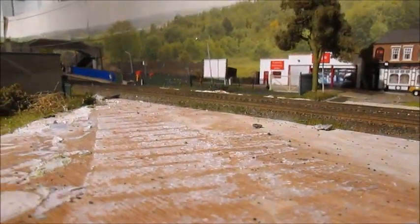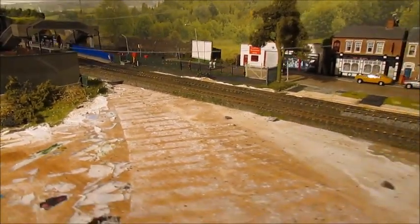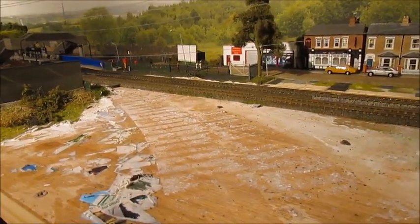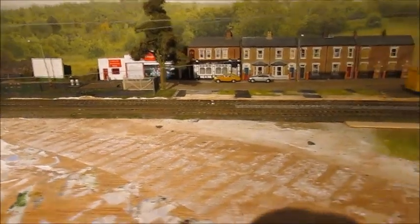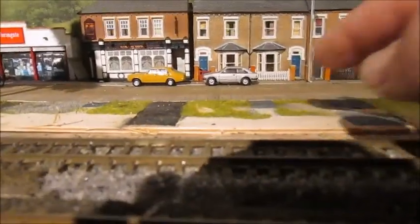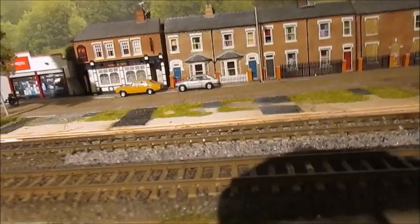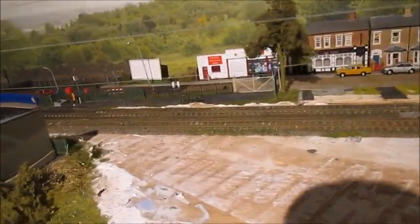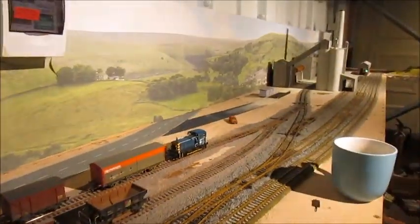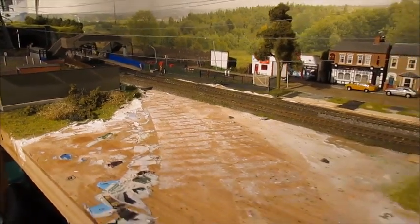Moving to the old section of the layout - this is the end part where the track curved off here up a small incline towards a bridge. This has been ripped out completely. A couple of people who visited said this is crying out for a level crossing to the other side of the track where the station is, so I've actually bought one - it's a kit from Wills, quite a new kit. I've got to redevelop this area - the houses have been moved and I've had to move the track as well. It's going to be ripped out and redeveloped into another road and level crossing. I'm also going to put a signal box here because you've got the junction to the sidings for the cement works - an ideal place. This will be another section I'll be working on in future videos.